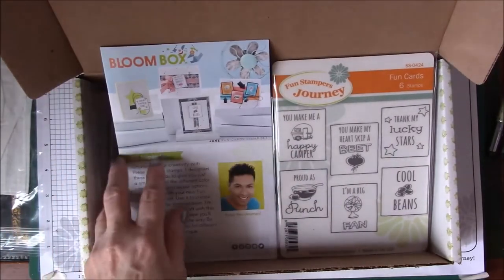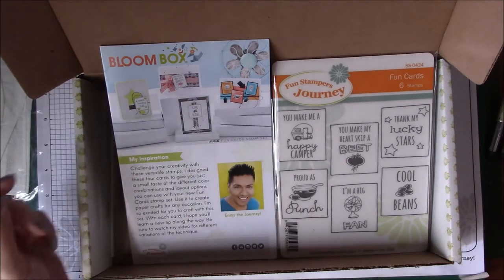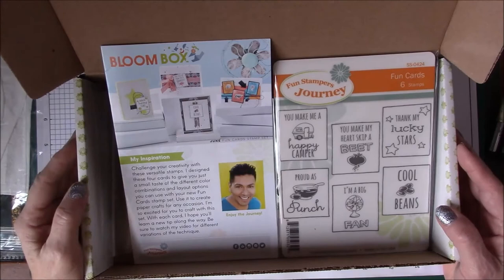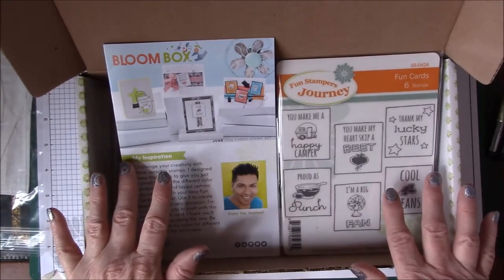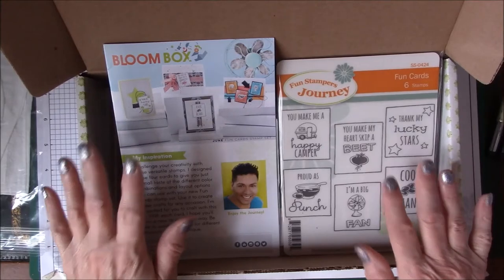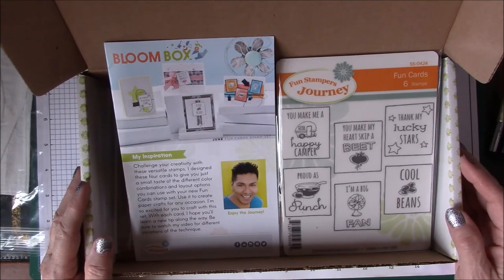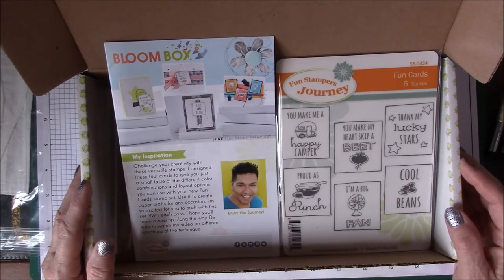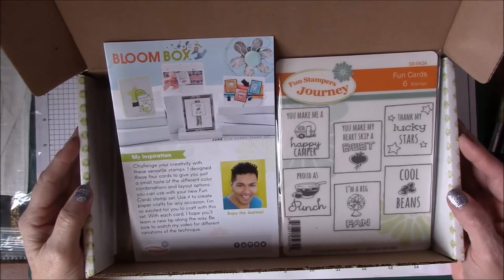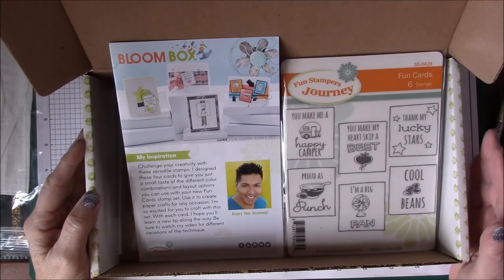If you order in June, you'll get this set with these cards. It's $24.95 plus tax and shipping — I can't give you a total because it depends on where you live. Starting next month, if you sign up now you're committed to a six-month subscription for $24.95 a month. I've shown some of the other Bloom Boxes coming up in another video. Starting with the new mini catalog that comes out August 1st, they'll be showing you the next three months of Bloom Boxes.